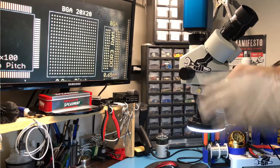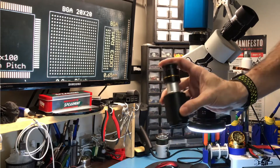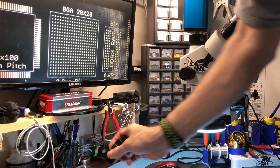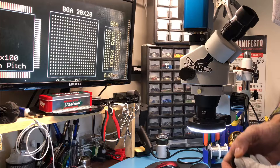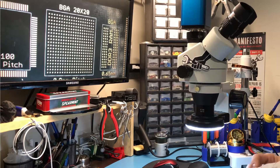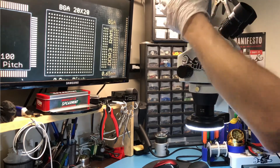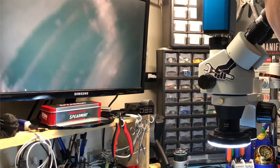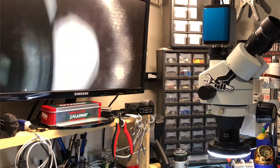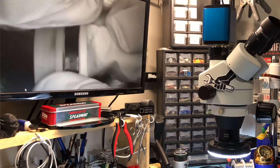Now I know why he preferred this set. He actually preferred this set and I could not believe it — he said, 'Well, it works, I prefer that set.' Now I know why: because literally there was only one focal point and you could see nothing through the eyepieces at all. When I realized it gave me the same image as just putting the camera on top, I knew something was definitely not right — the lenses were completely backwards.